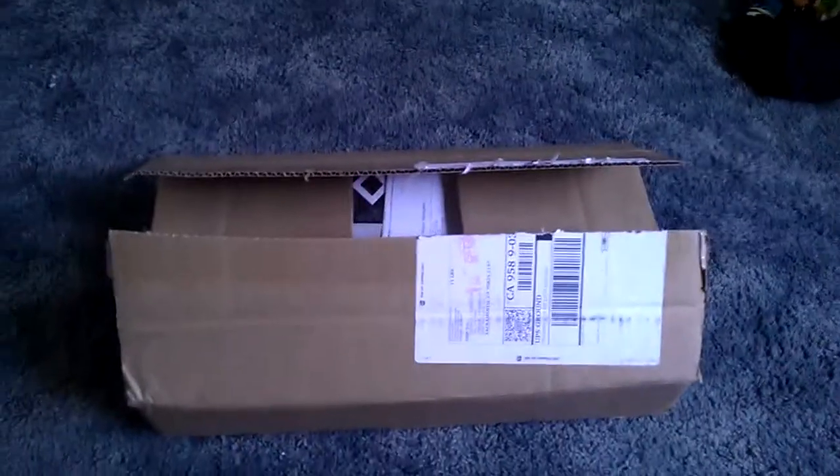What's up guys? I'm just sitting here watching Gator Boys and my amp came in. I kind of already opened it because I'm not that good at unboxings.